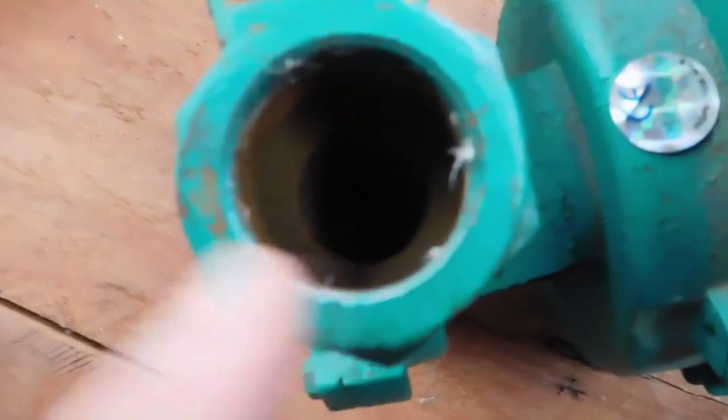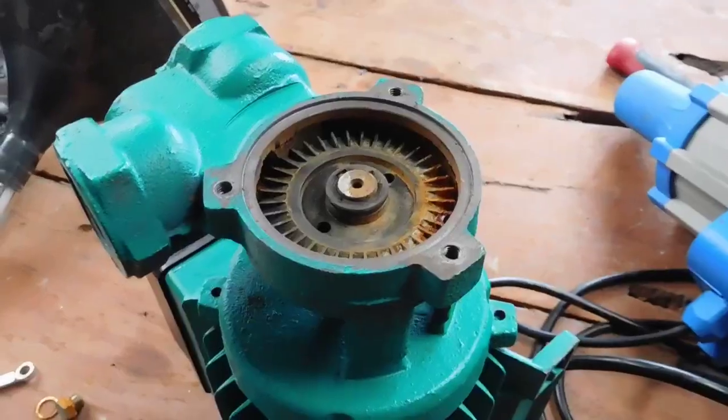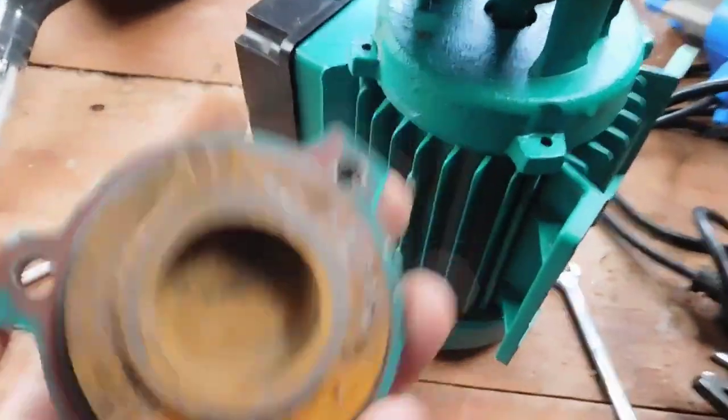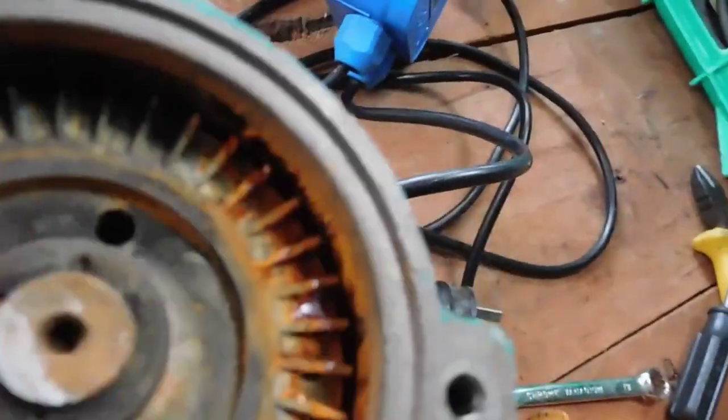It is seized - there's a lot of rust down in there and I have a feeling the pump's probably blown. We'll start by getting these cables out the way and pulling this access cover off to have a look inside. With the front cover off the pump, you can see there's quite a lot of rust in it. It's been sitting for quite some time with water in it, going by the tide mark.